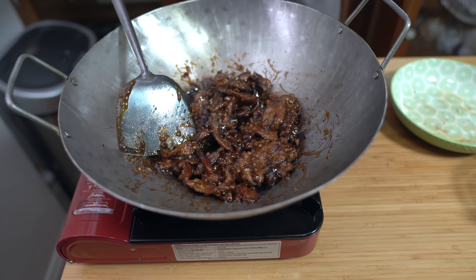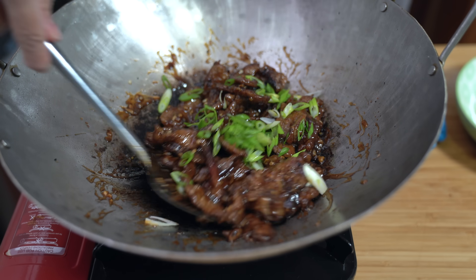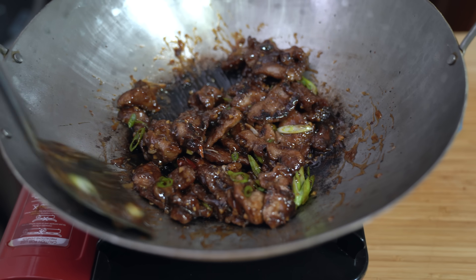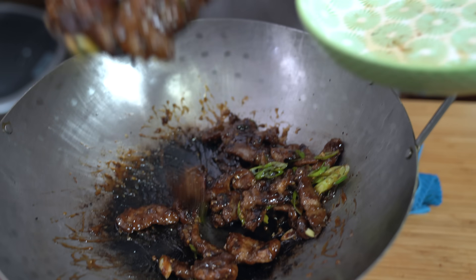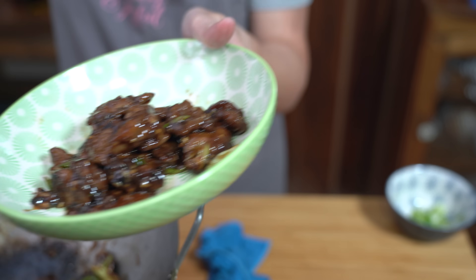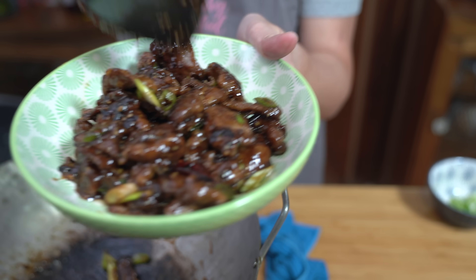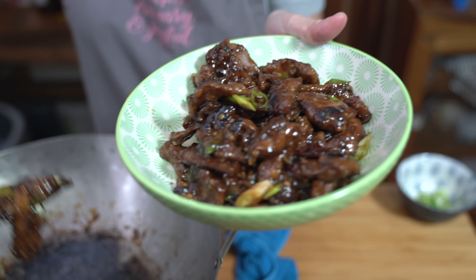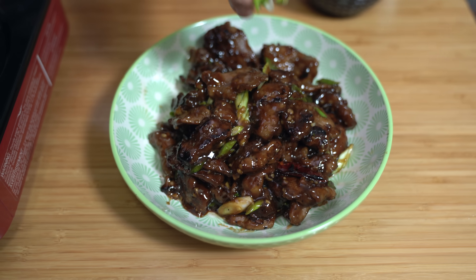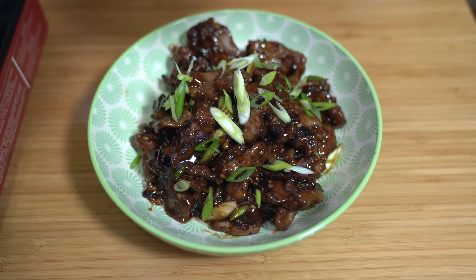Turning off the heat. I also have some green onions that I chopped up. Look at that — that looks amazing, smells really good. I'm just going to put it back in the same bowl. You've got sweet and savory and a little bit of spiciness from the chilies — it's going to be so good. Some extra green onions on top, and that's it guys. How easy was that?